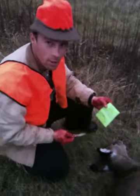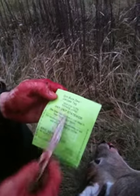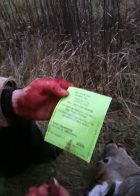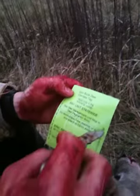Tagging your animal is just as important as cutting it. You see the gun deer carcass tag? Valid any of the following units. You take your knife and hit November 21.